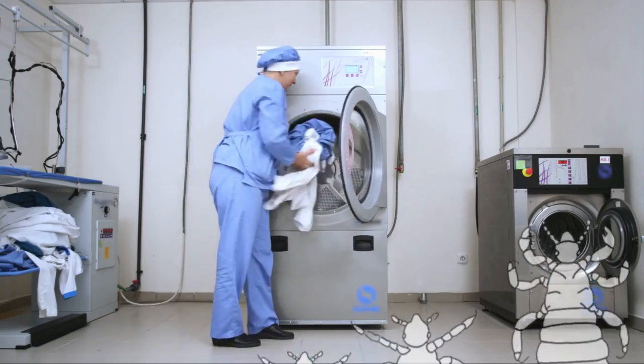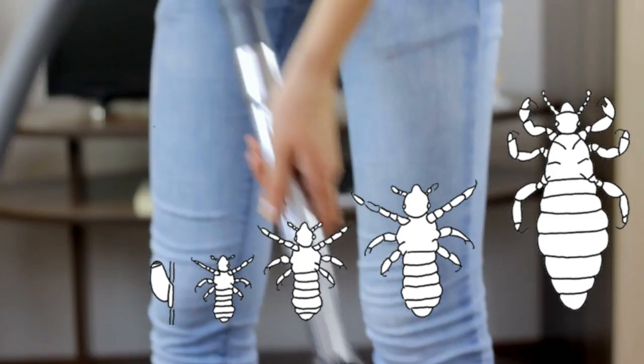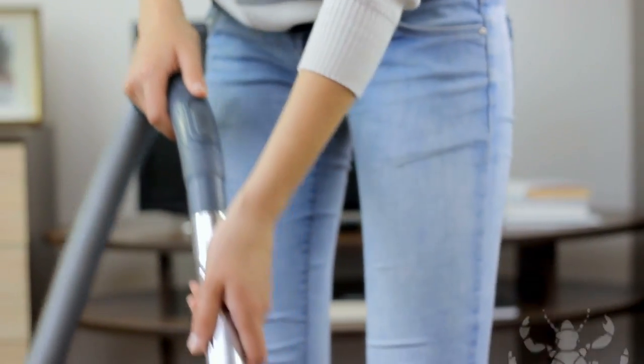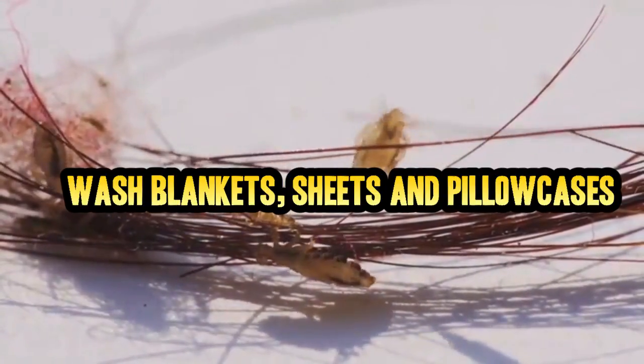Number 2. Any type of linens or upholstered furniture will need to either be washed and dried or vacuumed, depending on what it is. This will serve to remove any free head lice roaming around waiting for the next hot head to crawl onto.